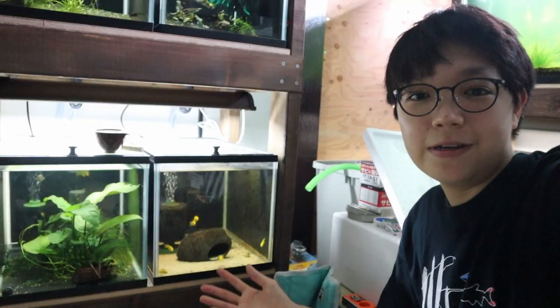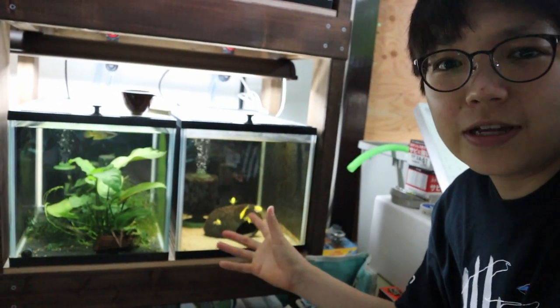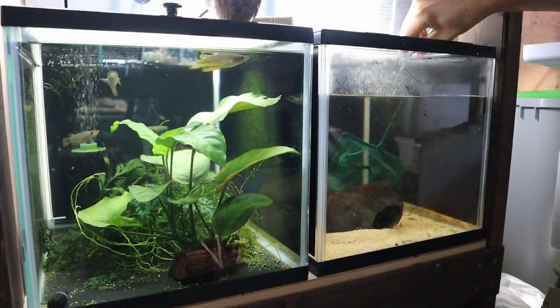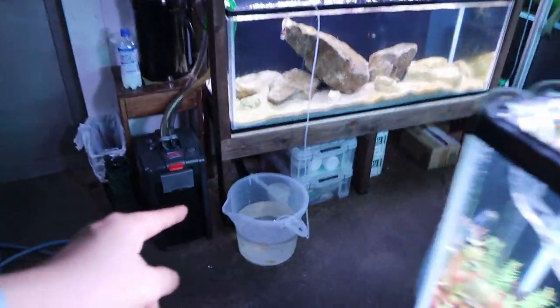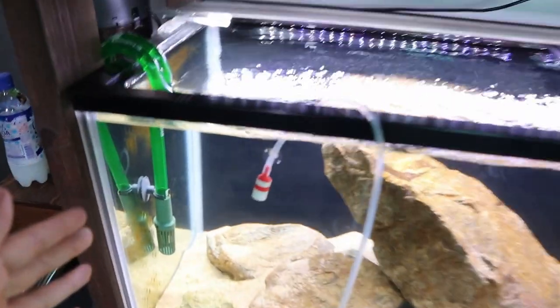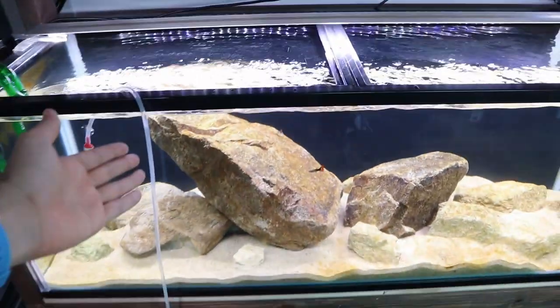I'll move six of them and leave the one that might be carrying eggs in the smaller tank for a few days to see how it does. I'm going to keep that guy in this tank just for a couple of days. Right now I'm drip acclimating the others — you can see them, really beautiful bright yellow fish. I love these yellow labs so much. While they acclimate, I'll clean the glass, then move the guppies out so the yellow labs can go into their new home.